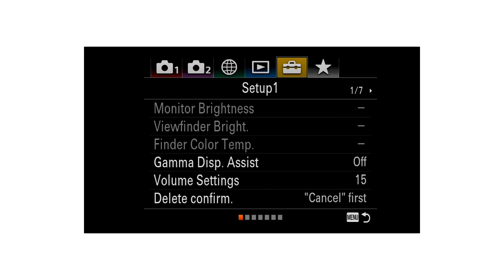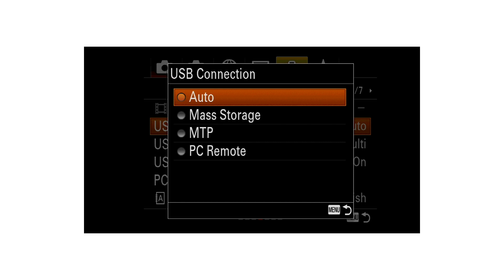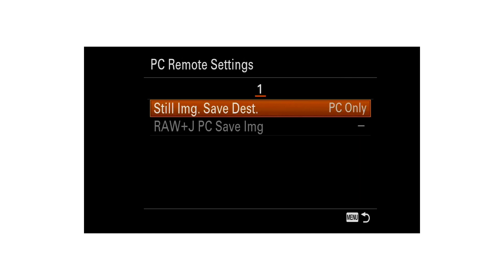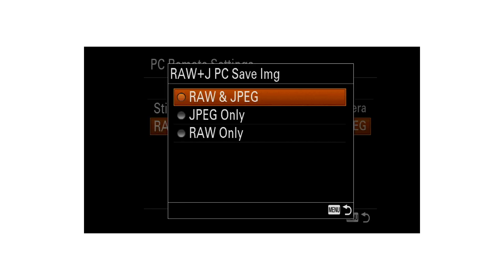I have the Sony a7 III so I'll explain using its menu. In the menu, browse to Setup page four, go down to USB Connection, and choose PC Remote. Then go to PC Remote Settings and in the first item set it to PC and Camera so that it can be recording to the computer and your camera at the same time.